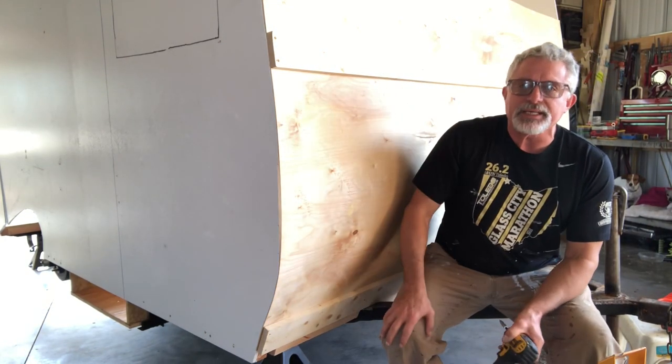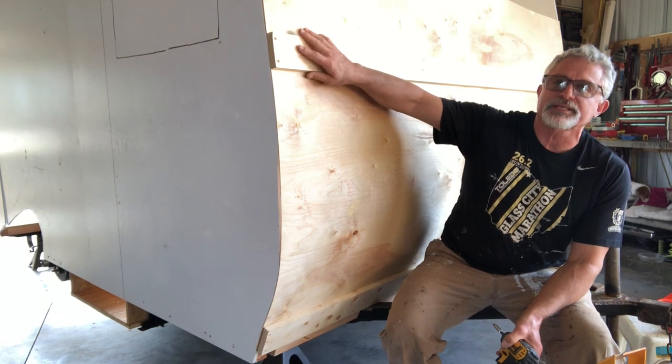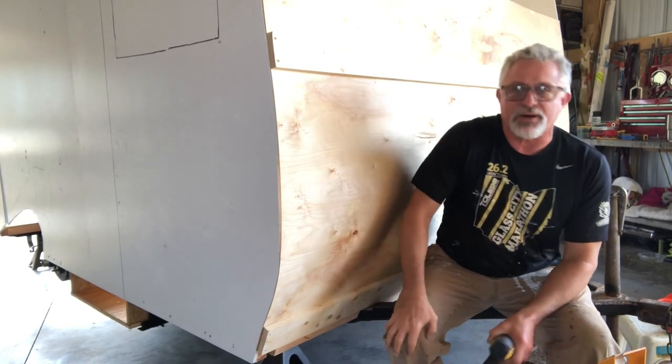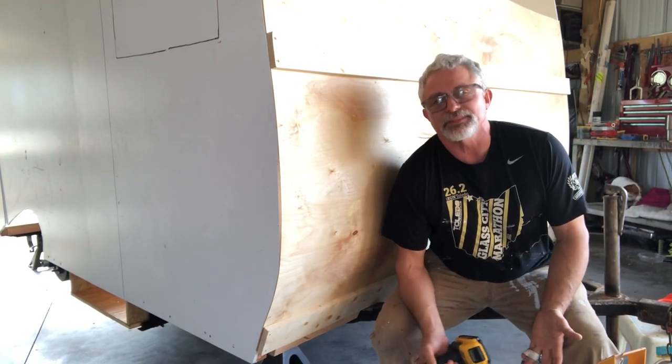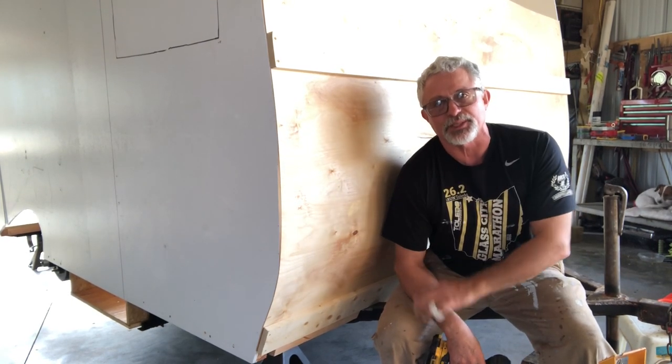And there you go — it's got the nice perfect bow that it should have. I didn't have to fight it, it didn't fight me. I highly recommend taking the 30 minutes it takes for the glue to dry to do this, because even with it being windy in here today it still took me less than two minutes. I highly recommend trying this little tip and trick.